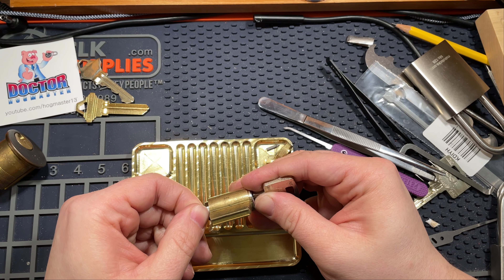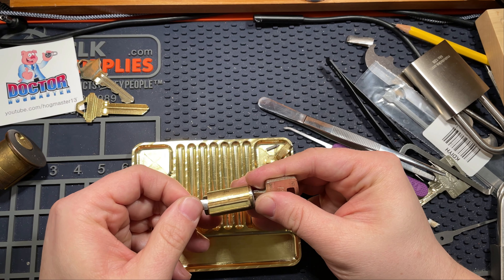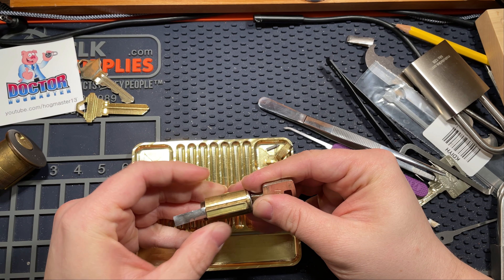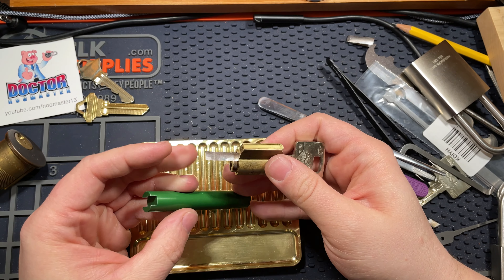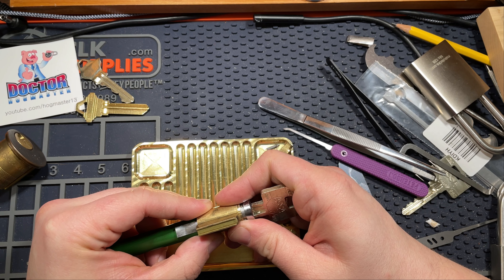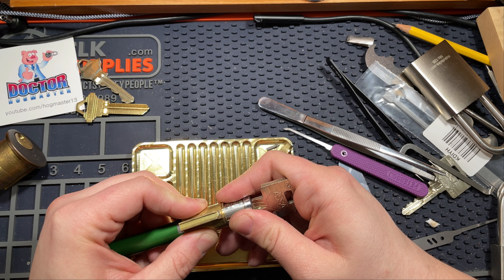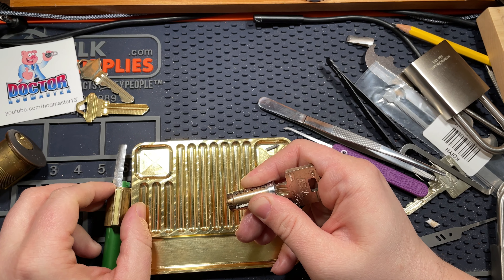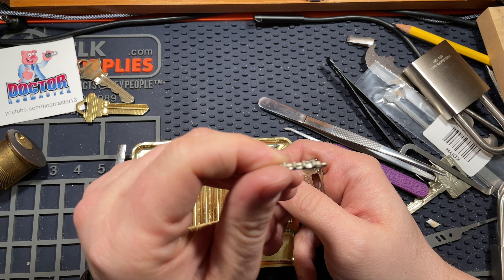It's an extra thin shim, which are awesome for nice quality, tight fitting locks. But they're very thin, so they're hard to press in. I've got pins, I've got a sidebar — protect the sidebar. There we go. Very thin frame. Here is the sidebar.